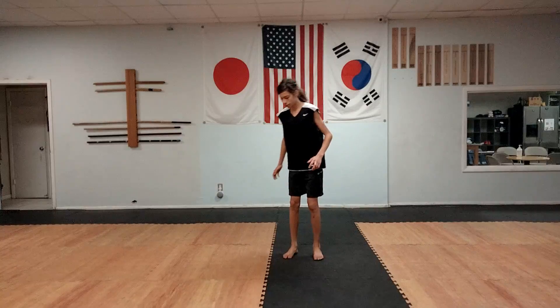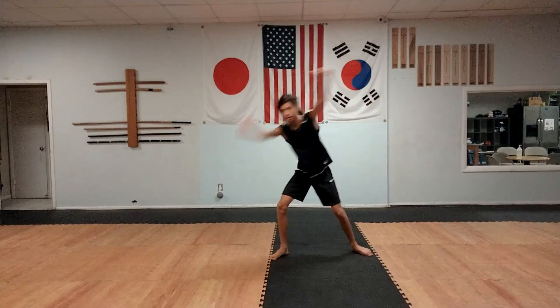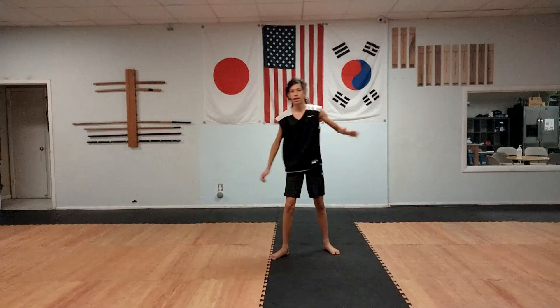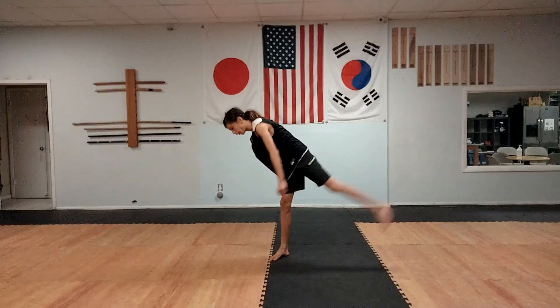So for the first step, this is how you're going to set up. You're going to start here and you're going to wind up and go down just like that. This leg is going to kick and you're going to go this way over. To start, you can just start from a spin.